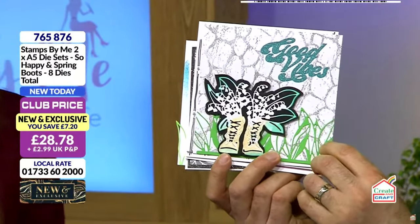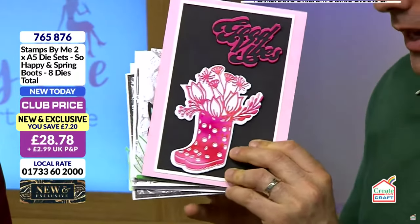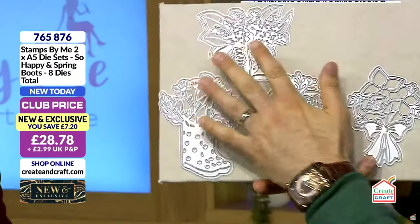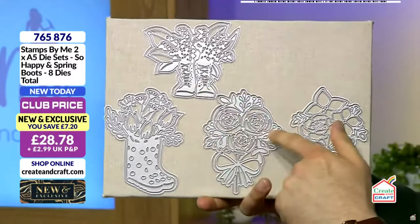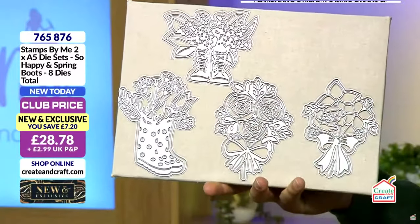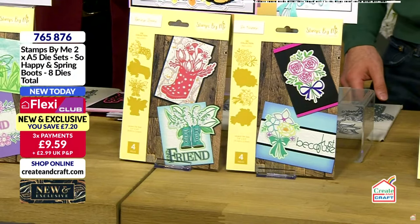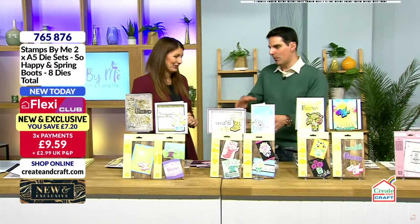We've done them at such an affordable price as well, given that the metal is absolutely huge. A die is governed by the size of metal sheet used to make the dies — and these are large dies, but they're beautifully detailed too. You've got your wellies, walking boots — could be guy or girl — and then your beautiful floral aspects with the bows as well. Lot of metal here, but just beautiful designs. £28.78 is your price. You can also spread the cost with flexis — £9.59 is your first flexi payment. Already 15% of the stock's gone here — I think people are multi-buying.